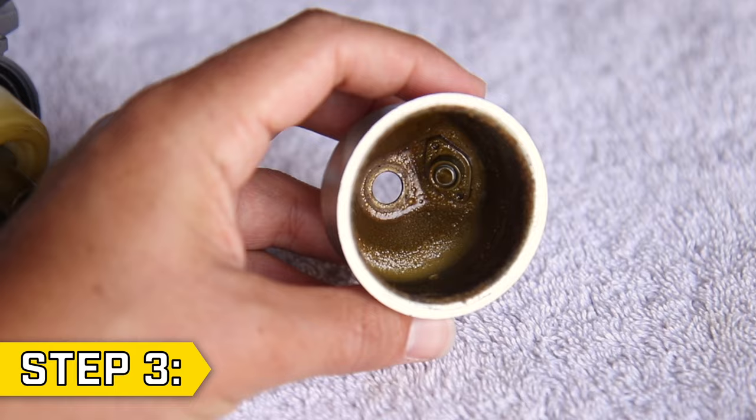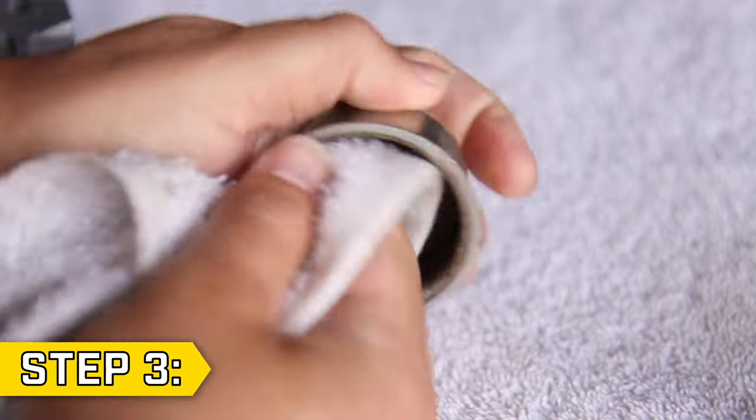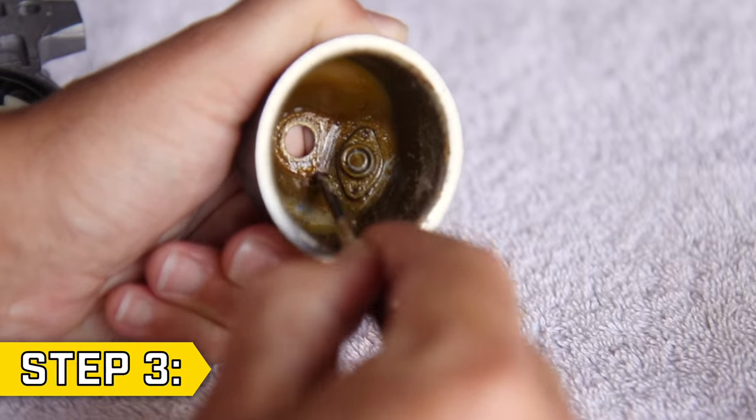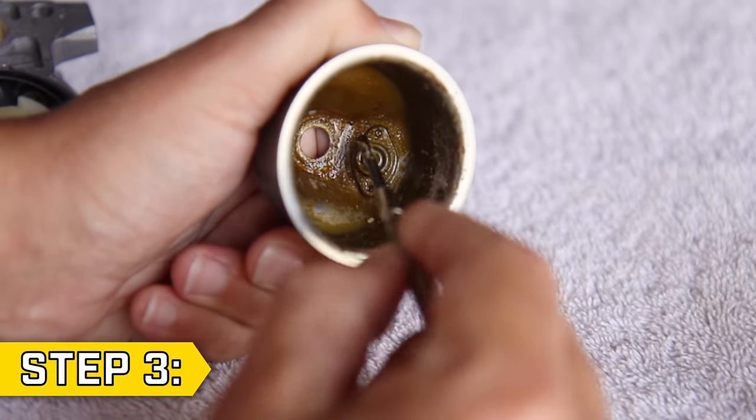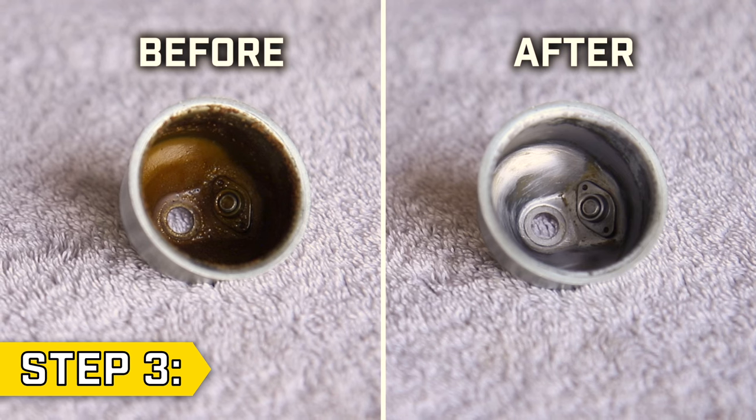Step 3. Use carb cleaner and compressed air to deep clean your float bowl. Use a screwdriver or similar tool if needed to scrape out any tough sediment or rust. Scrub with a brush and make sure the bowl is as clean as you can get it.